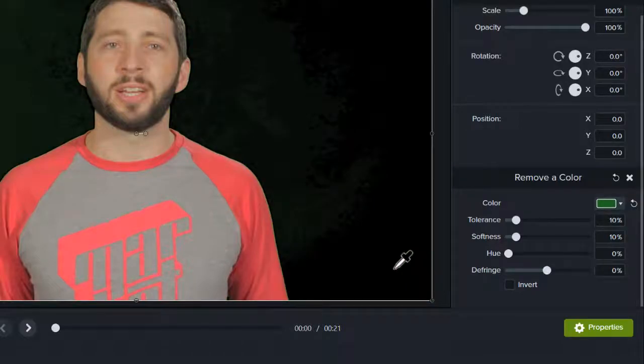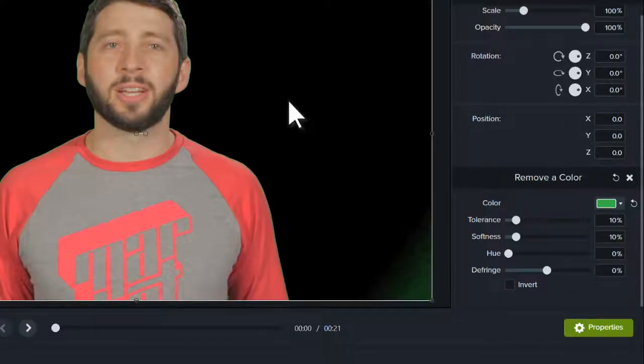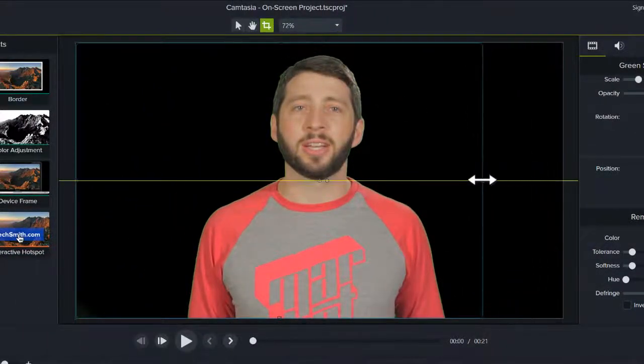This part can be a little tricky, and sometimes you have to try different areas of the video to get the best results. One way to make this process a little easier is to crop your video so that you have less background to remove.